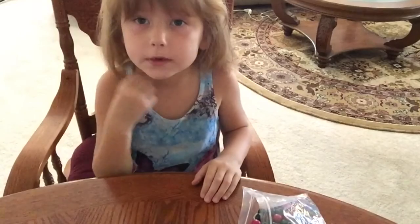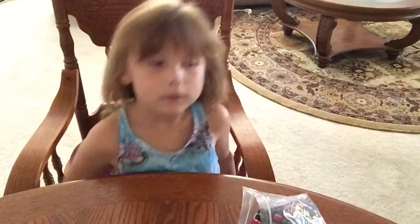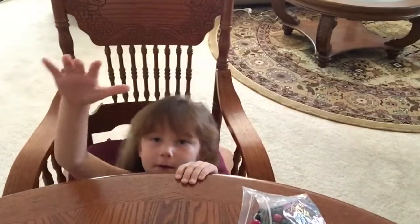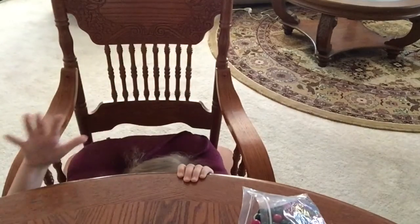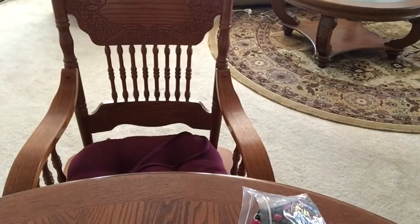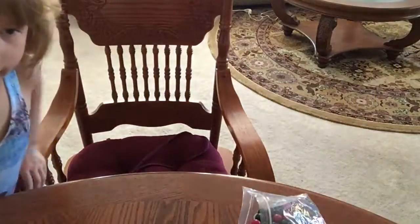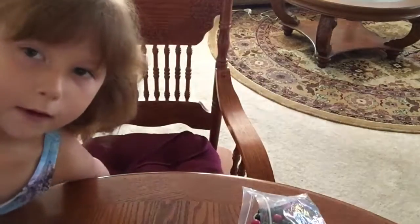I hope you liked this video, and I love you all. Bye. I hurt my back when I was going down there. Bye.